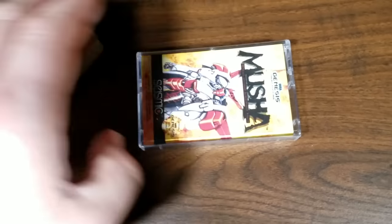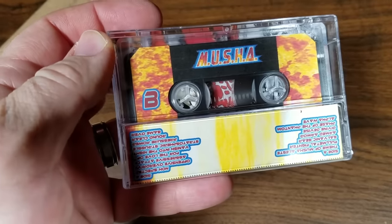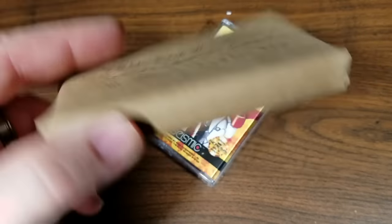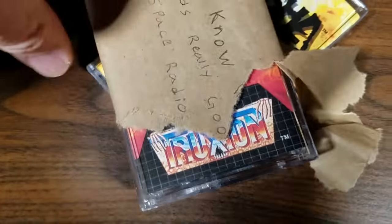Thank you for the nice note and the Musha cassette tape, which looks outstanding. I'm going to plug this into the stereo in just a moment, but what's this one? You know what sounds good in space radios? Like Van Halen, ZZ Top... I don't know. Let's find out — why it must be Truxton.